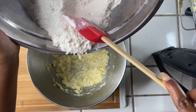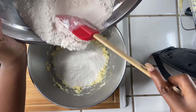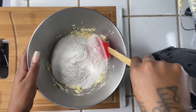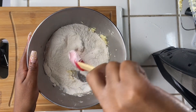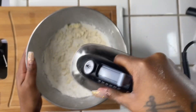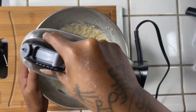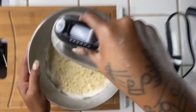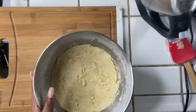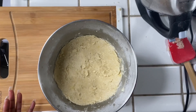Now we're going to add our dry ingredients over to our wet ingredients, give everything a good stir, then go back in with our hand mixer and make sure we get everything well incorporated. Once everything is nice and stirred, we're going to go ahead and sit this in the refrigerator for about 15 minutes.